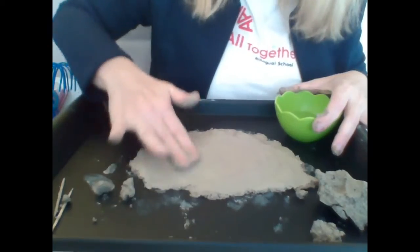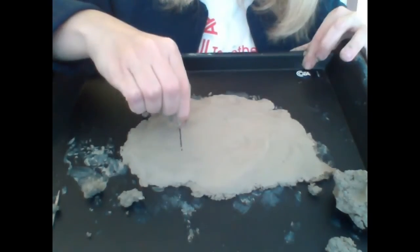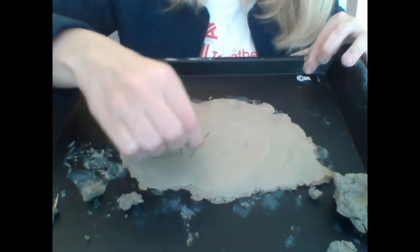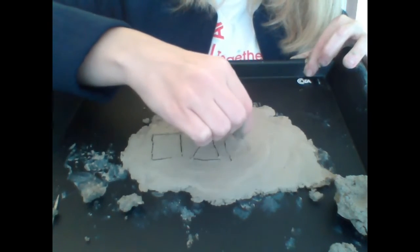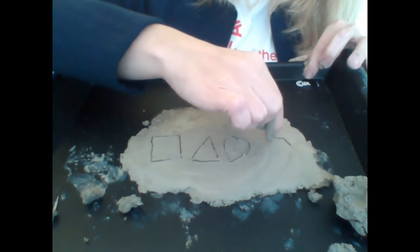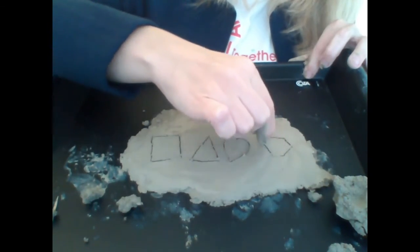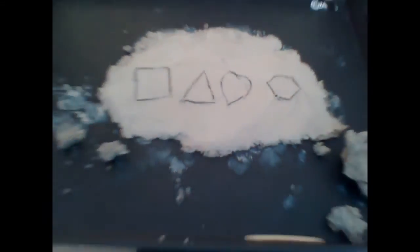You are able to erase all over again. And now I want to make some shapes — how about a square? A triangle? A heart? A hexagon? Yay! Let it dry and you will have your cuneiform script.